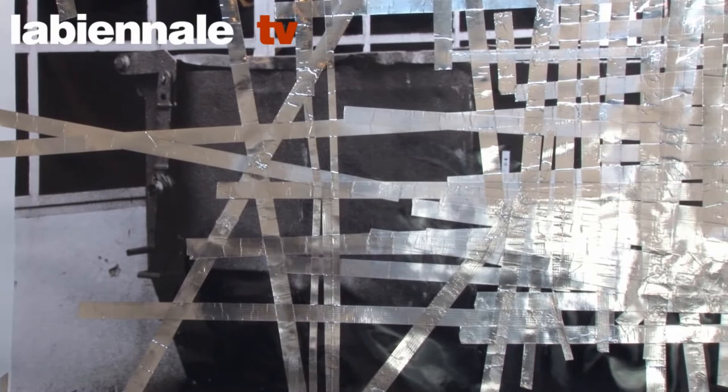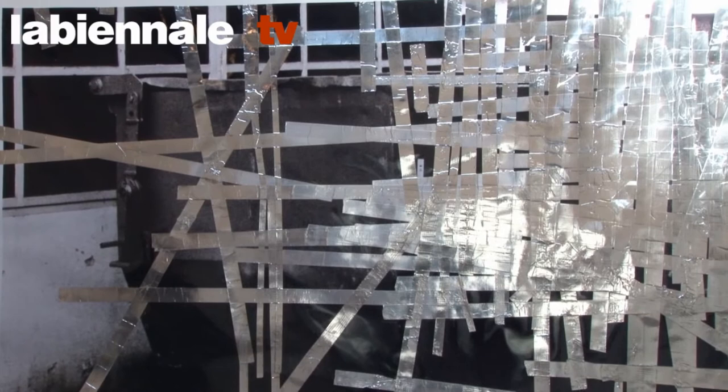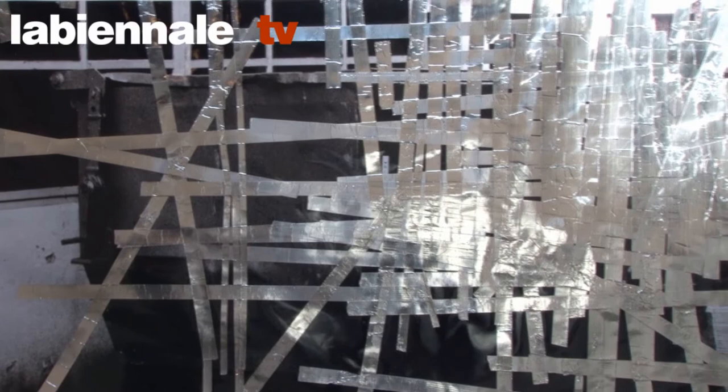This is a piece I made at the end of 2010, and it's on top of a photograph I took in Germany. I've previously done a lot of drawings on photographs using paint, but in this case I've been using metallic tape. It's a kind of industrial tape that is used for binding up pipes for air vents, and it has a very strong metallic presence and a very literal quality.